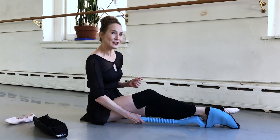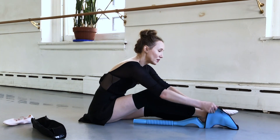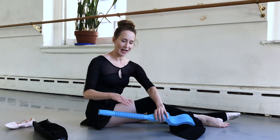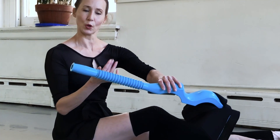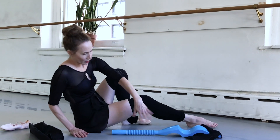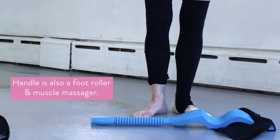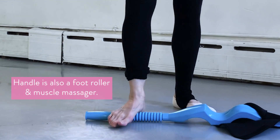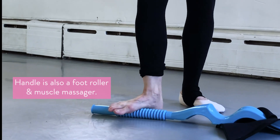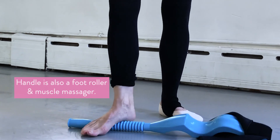One more thing that I really like about this particular foot stretcher is not only is it big enough for an adult sized foot, but it also has this handy dandy little foot roller. You can use this with the curvy piece attached or not, but basically after you've stretched your foot, you just step on this and you can roll your foot out like so. It can really massage and help to lengthen the underside of the foot.